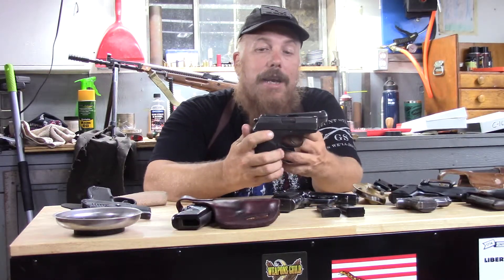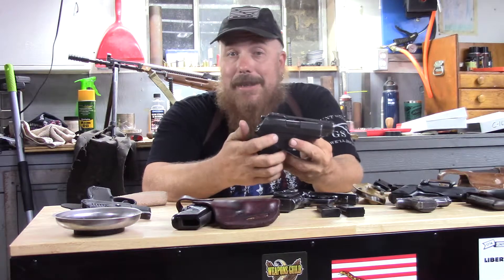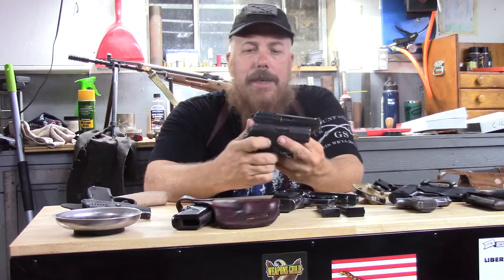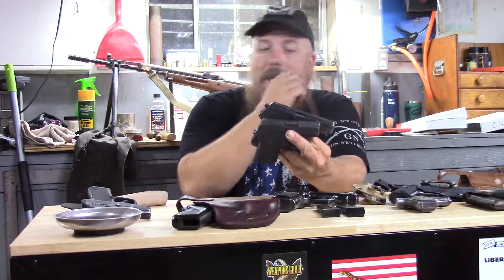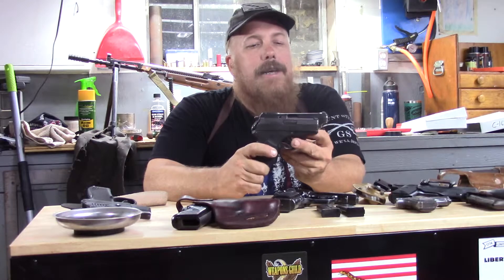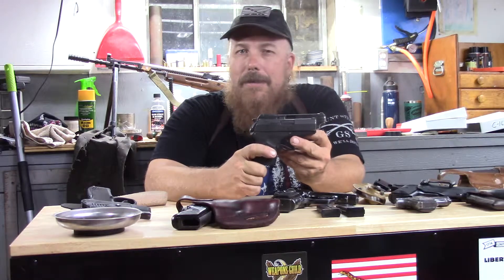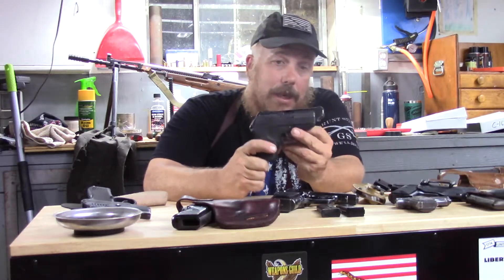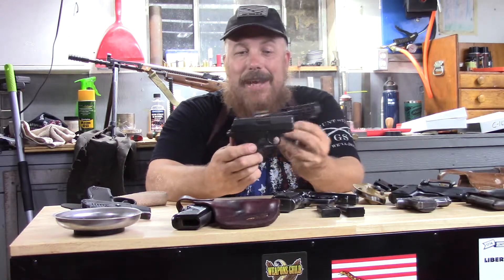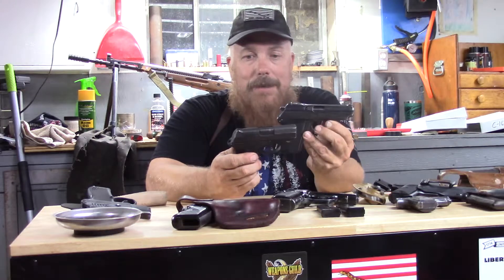That's the RM380. The RM380 is the same capacity — six rounds plus one. It is double action only. It does not have a decocker or a safety of any sort, so it's a pretty simple gun. Remington kind of messed with the design a little bit. This is a little bit bigger, but this is about as much bigger than the P32 as the VZ50 is bigger than the P64.